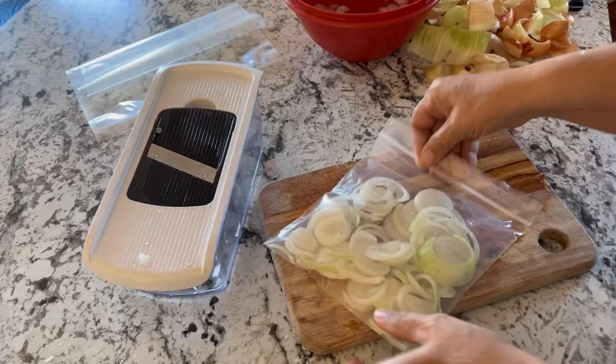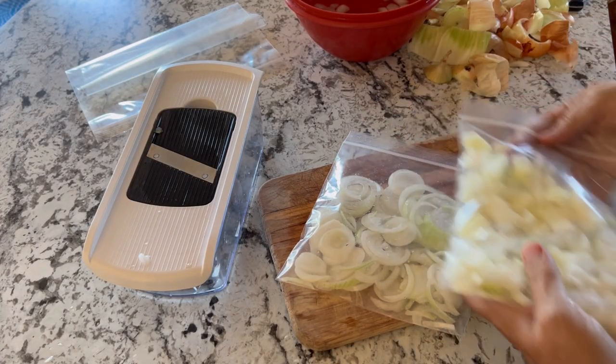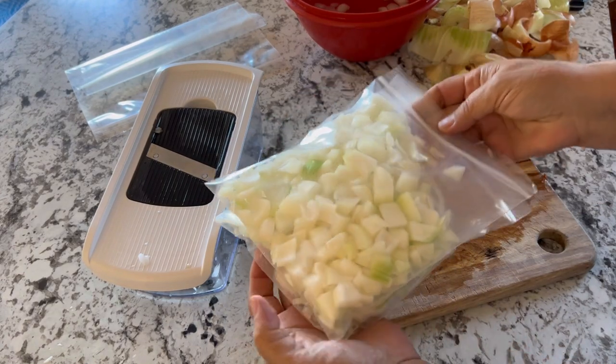I hope you enjoyed watching my no-tear method of slicing and freezing your onions. If you haven't already done so, subscribe, hit that like button, and we will see you in the next video.